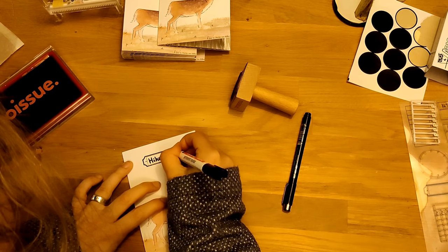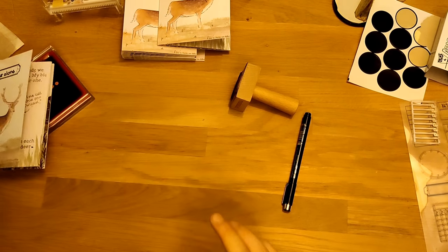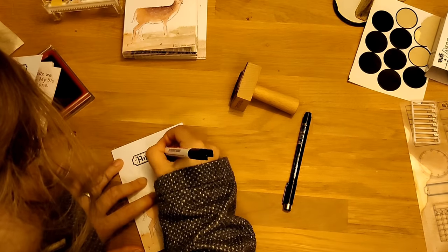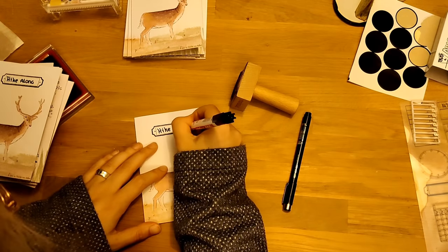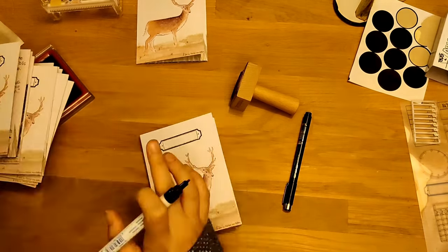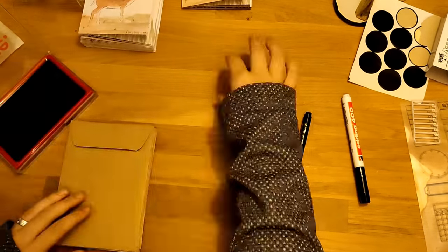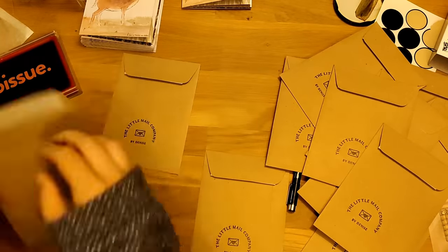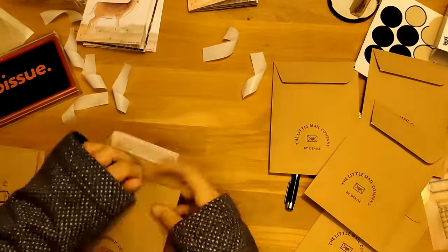Here you see me writing in real time — I'll speed it up in a minute, but I wanted to show how long it actually takes, because when you see sped-up versions you can feel like you're going really slow. This took me hours. The lighting is off because it was late at night — I wanted to film this process for you guys but also wanted to get it in the shop as soon as possible. Here you see me stamping all the envelopes and packaging up all the zines.